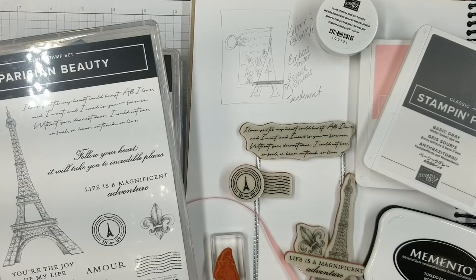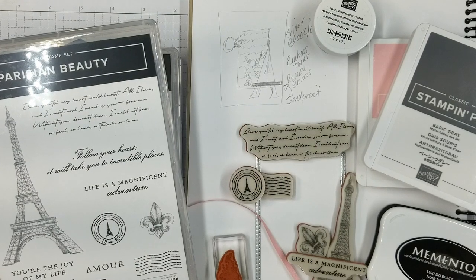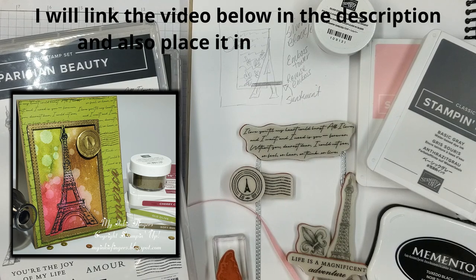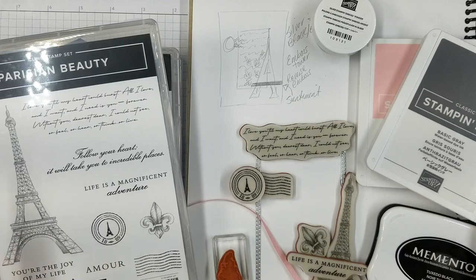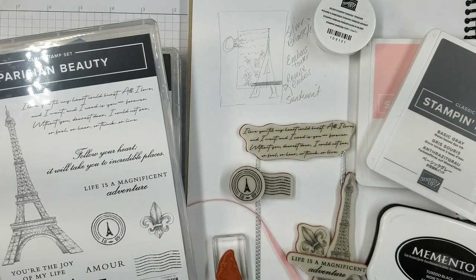Hi guys, it's Cindy Lynn with My Inky Fingers. Thank you so much for joining me today on my YouTube channel and blog. For today's card, we're going to do reverse embossing. If you saw my last video, I did a reverse emboss with the same stamp set and I love the effect, but I ended up cutting it all out and didn't leave it on the card. So today I wanted to challenge myself to do a one-layer card and leave that reverse embossing effect on there.